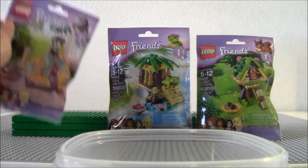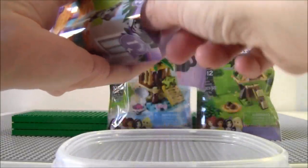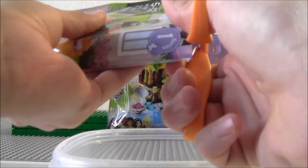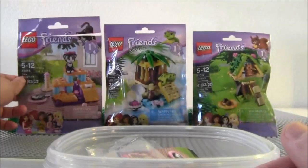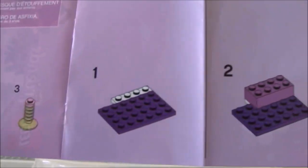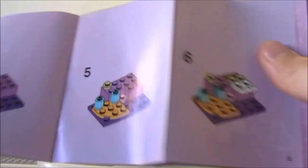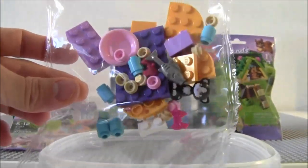I have my trusty little container here, so I'm going to open this cat bag and see what we get. It's like opening an extra large minifigures bag. I guess this is series one. And series one is basically the cat, squirrel, and turtle. You get a mini instruction book here. I'll have to build this thing. One bag of Legos — there's the cat.